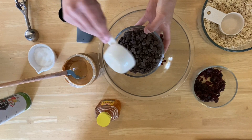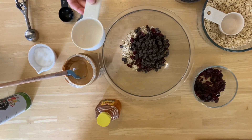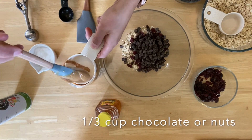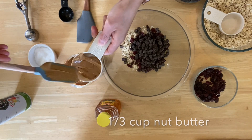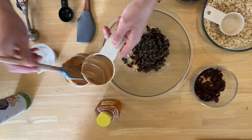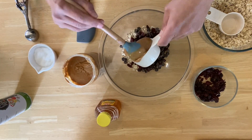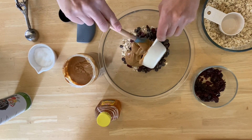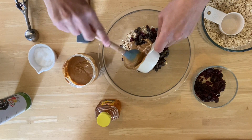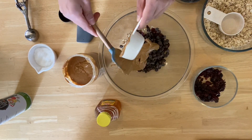A third of a cup of chocolate chips — I'm using semi-sweet. And then we're going to do a third of a cup of peanut butter. I'm using all natural smooth peanut butter, but you could use chunky peanut butter, almond butter, sunflower butter, whatever you have. We're going to add that right into our bowl. I like to do that last so my cup isn't dirty when I add the oats and the fruit.